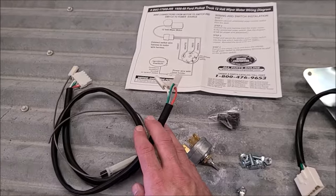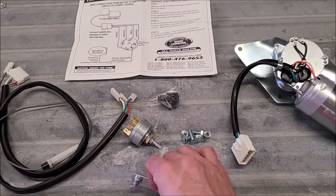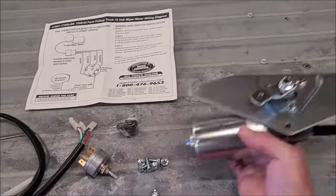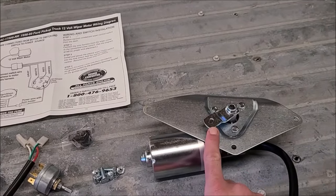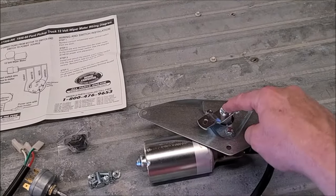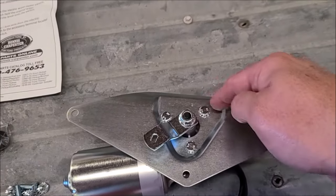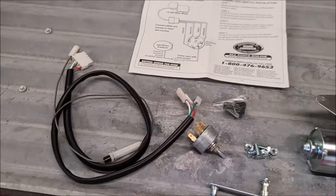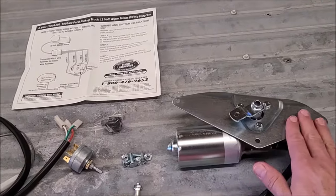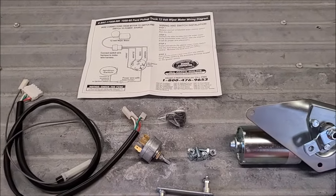I've got another grommet I could feed it through if the one I was using doesn't work. This arm ties that to the linkage — I think I'll have to get it under the seat. Once I unhook this part off the factory stuff, I think I can get the motor out without taking this arm off. There's a slot cut out of the firewall. This does not come with a gasket, so if the factory one's no good, I'll just build a gasket out of some gasket material.